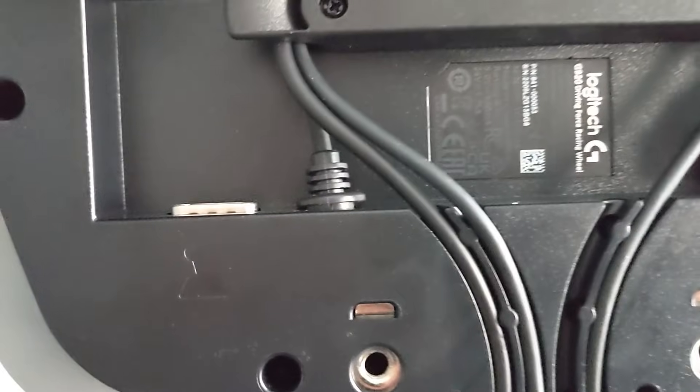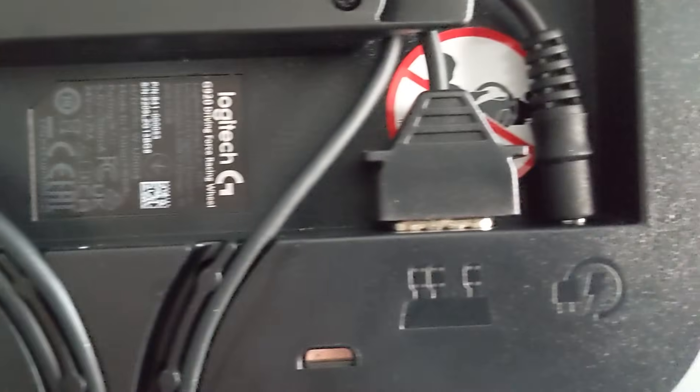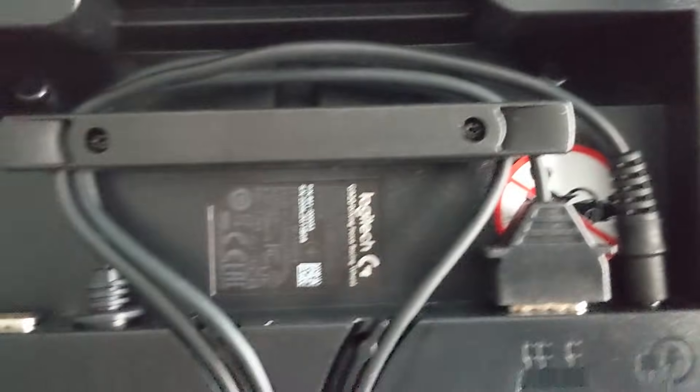To start, turn over the steering wheel. Attach the power adapter and the pedal connector. The USB cable connects to the laptop.